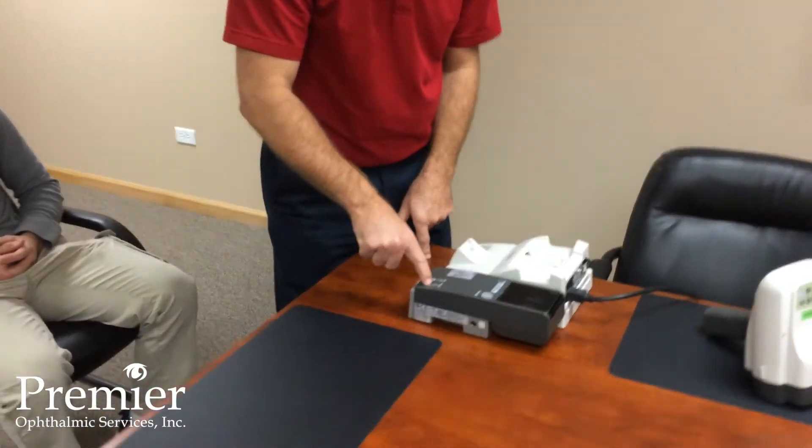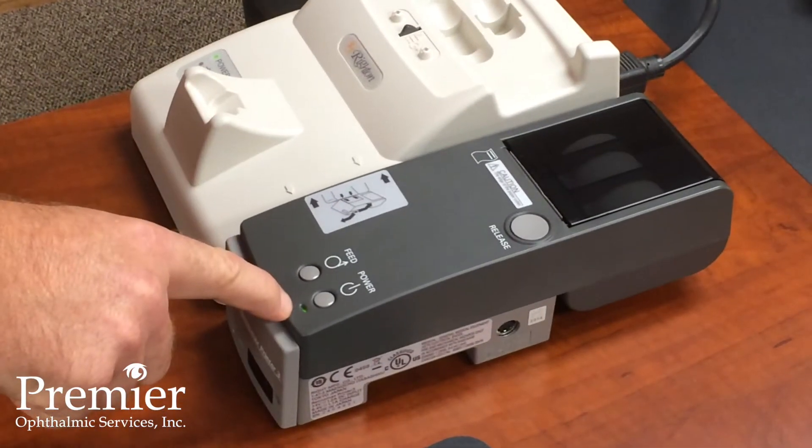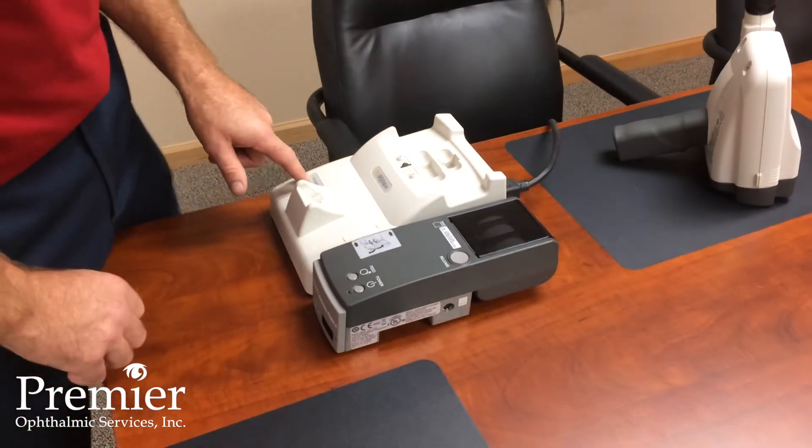Power on the printer is right here. Hold that down for about two seconds. The green LED comes on and power is on for the printer and the docking station.